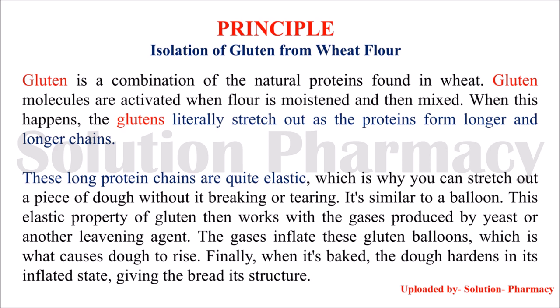Gluten has the capacity to stretch out as the proteins form longer and longer chains. These longer chain proteins are quite elastic, meaning the expansion and strength of the dough is due to this unique elastic protein named gluten. The principle involved in the isolation of gluten from wheat flour is based on the difference in solubility of starch and gluten.